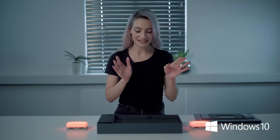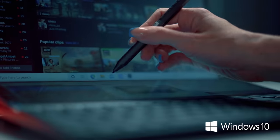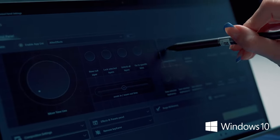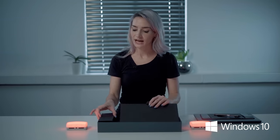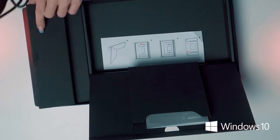We also have something else very exciting. This is an Asus stylus pen which can be used on the ScreenPad Plus — we will get into that a little bit later. Then we also have our 65-watt USB Type-C charger, nice and small and compact.